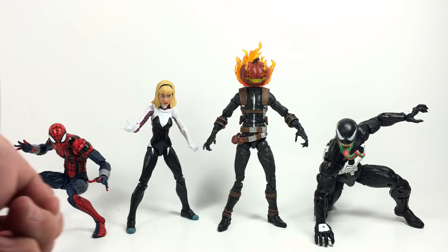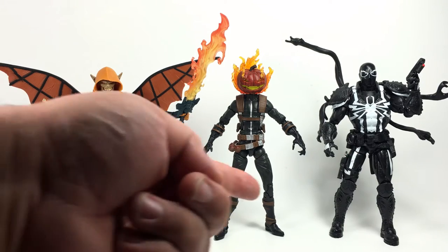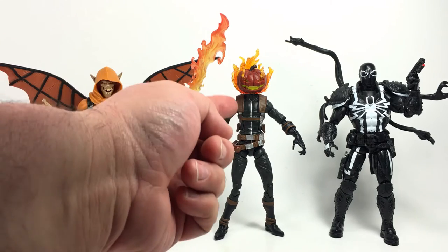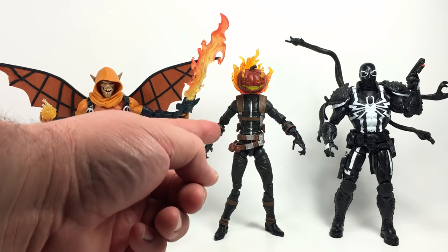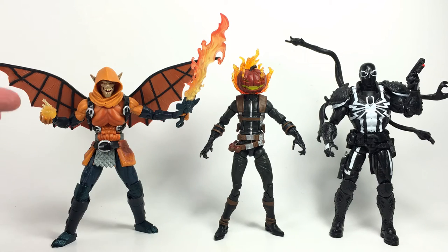Here he is compared to the other reviewed figures from the wave, and compared to his nemesis Agent Venom on the right with the Build-A-Figure from last year's Spider-Man wave on the left. One thing worth noting — Hasbro has done a great job improving their fire effects. These almost remind me of Bandai effects. The flames on Jack-O'-Lantern look much more like real fire than Agent Venom's sword does, and the pumpkin bomb's orange-yellow mix looks far better than a single solid color.